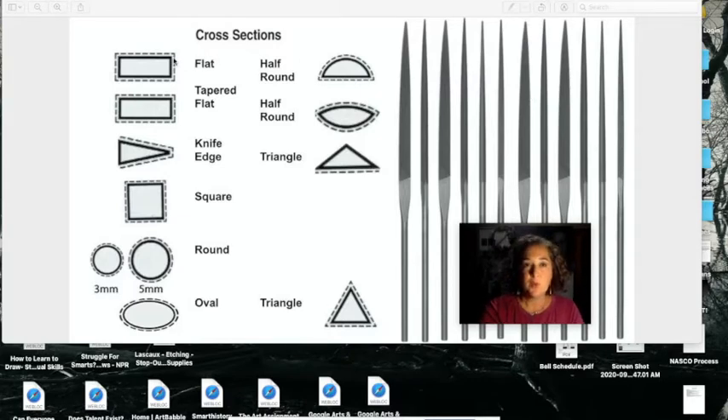The first and most simple file you're going to find are your flat and your tapered flat. This would be an example of a tapered flat file — it's wide at the bottom, comes to a taper at the top, flat on the top, flat on the bottom, with skinny little sides going up and down. A plain flat file is the same thing, except instead of coming to a point, it would have a square or rectangular end.